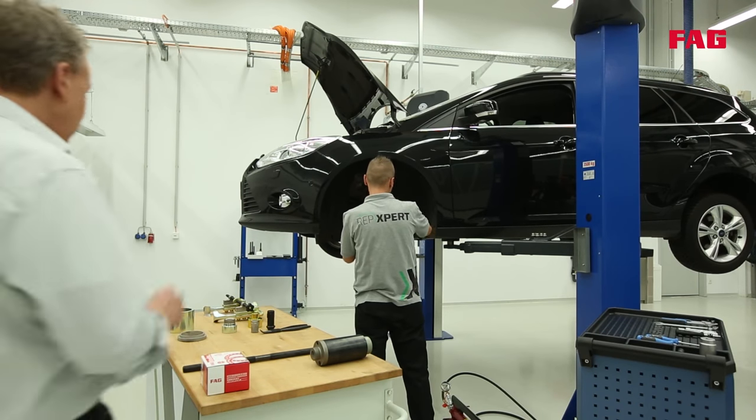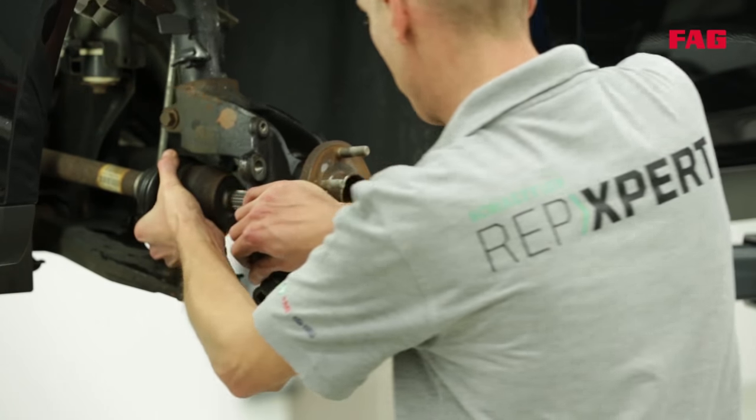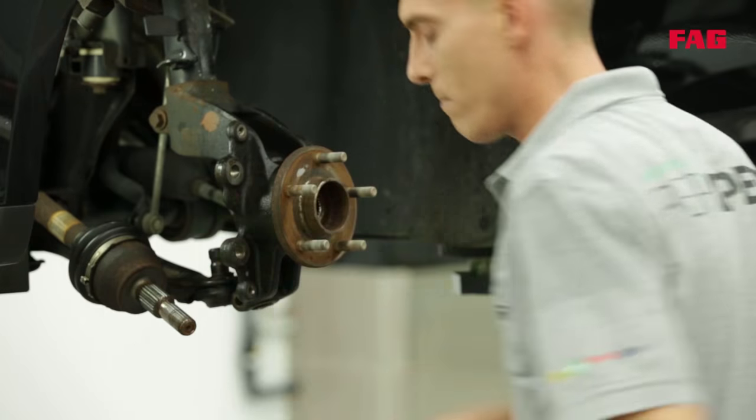Here we can see how Tommy is replacing a first generation wheel bearing. The procedure can of course vary depending on the vehicle model. In order to get to the bearing, he needs to remove the wheel, the braking system and the drive shaft.